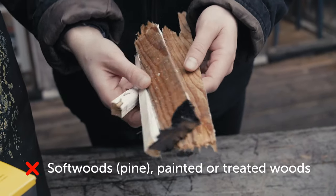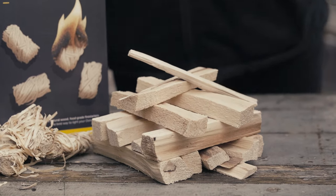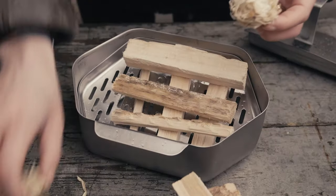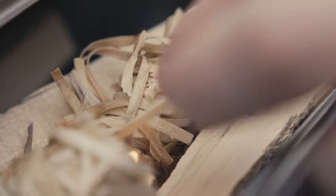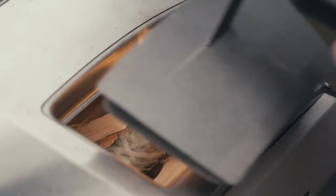Definitely do not use wood that's been treated or painted — you want clean, natural wood. Start small and build a structure with four to six pieces of wood and a couple of Uni premium natural fire starters. Light the fire starters with either a match or blow torch and wait for the wood to catch.